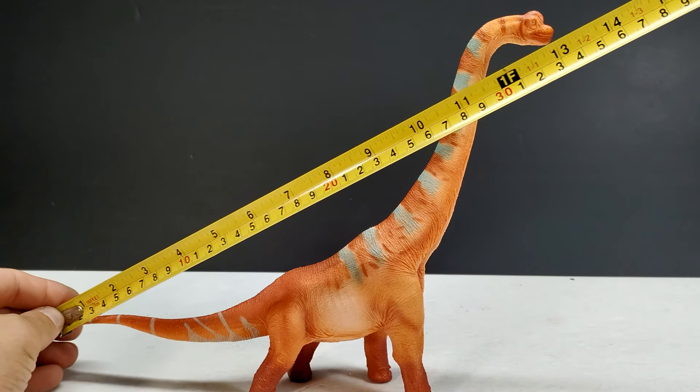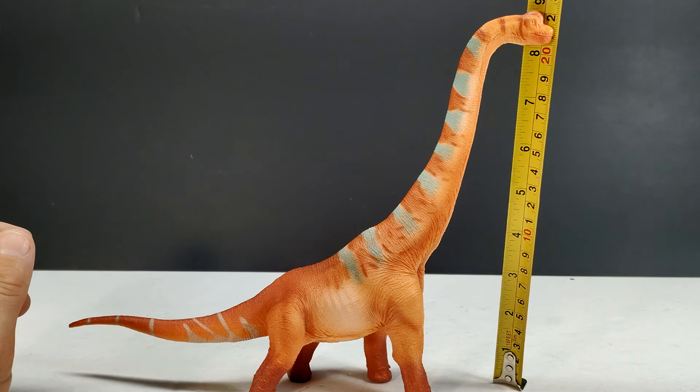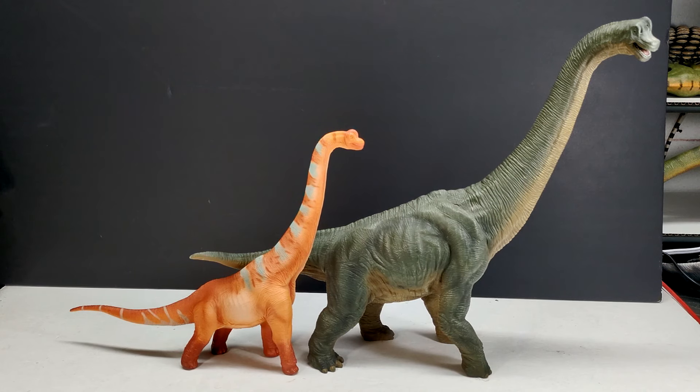As far as size goes, the length from tail to head is about 13 inches or 33 centimeters, and the height to the top of the head is about 8 and three-quarter inches or just over 22 centimeters. For size comparison, we have Mr. Papo T-Rex, the Attack Pack Loveasaurus, Robert Muldoon, and the Collect-A human figure next to our Recur Brachiosaurus. You don't have a gigantic figure here, which gives many people the opportunity to add a Brachiosaurus to their collection.